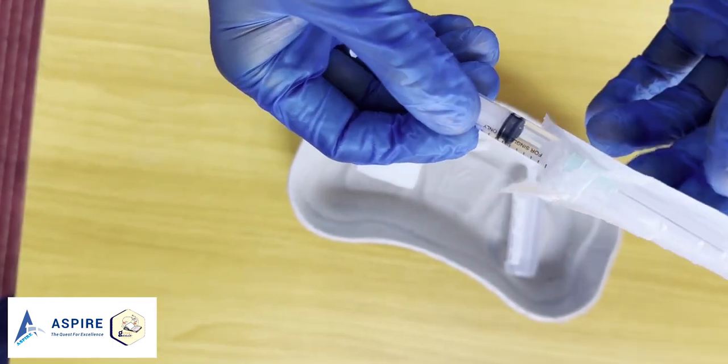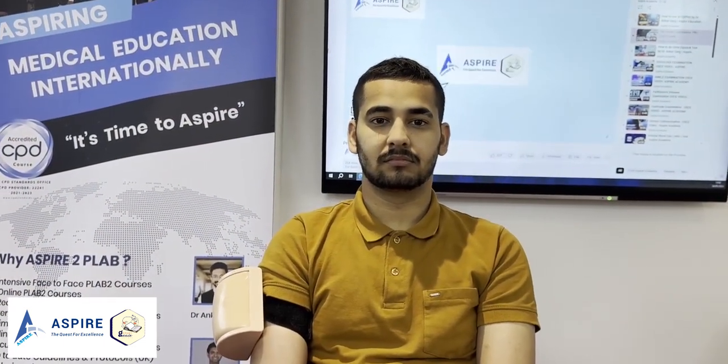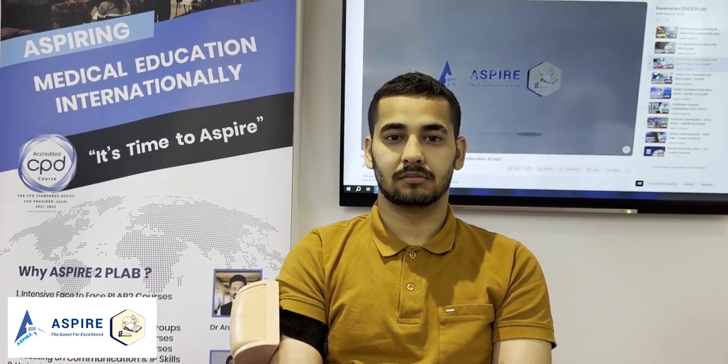Now let's prepare our patient. Before we give the injection, we confirm the identity of the patient and ask if there is any allergy. Are you Mr. John Smith? Yes. Could you please confirm your age? 27. Are you allergic to any medication? No.